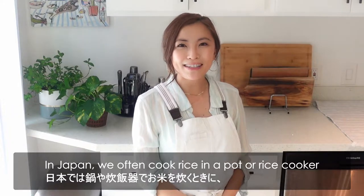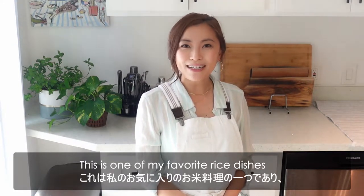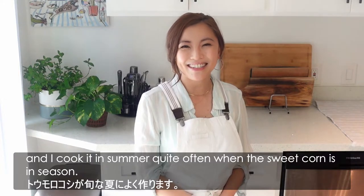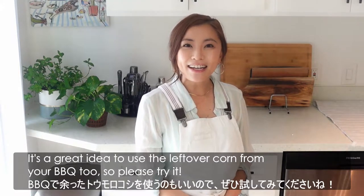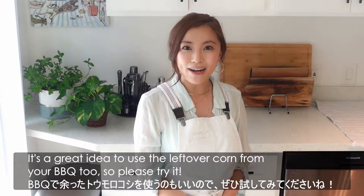In Japan, we often cook rice in a pot or rice cooker with some veggies or meat to season the rice. This is one of my favorite rice dishes, and I cook it in summer quite often when the sweet corn is in season. It's a great idea to use the leftover corn from a barbecue too, so please try it.